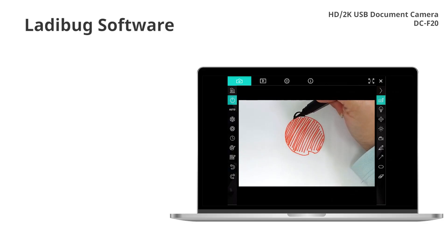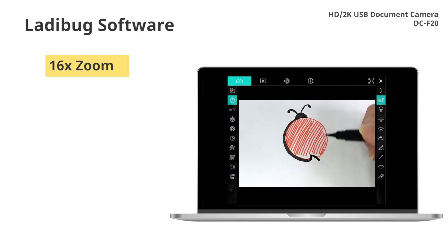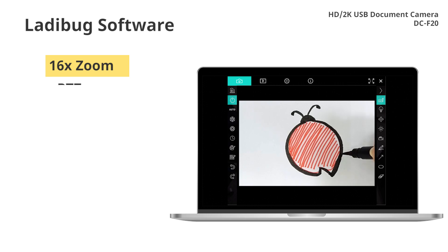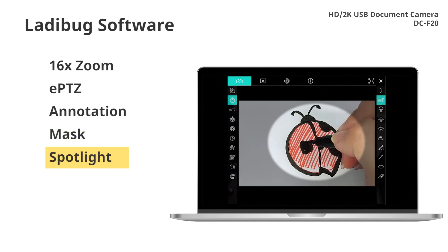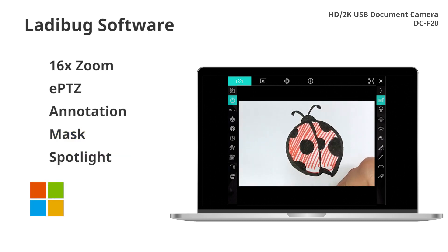Install the Lumens Ladybug software to access advanced features. These include 16x zoom, digital panning within the image, on-screen annotation, plus mask and spotlight functions. Ladybug is available for Windows, Mac OS, and Chrome OS.